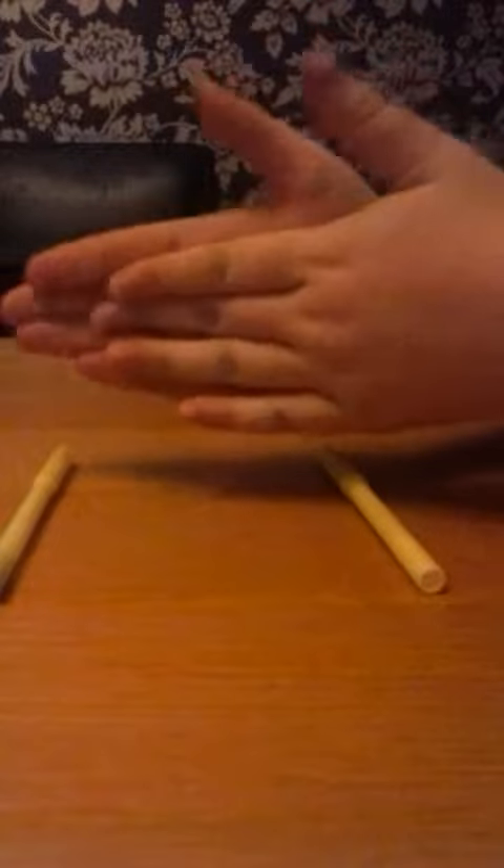You place it there on your hand, you rub your hands together like that, and then it's vanished.